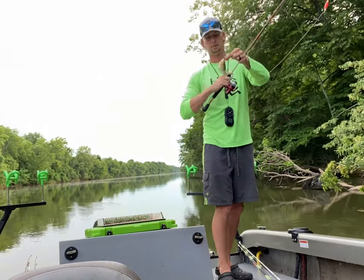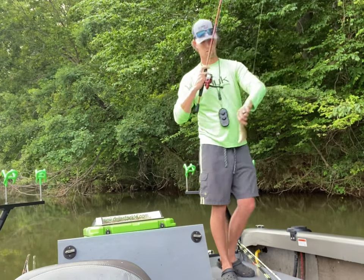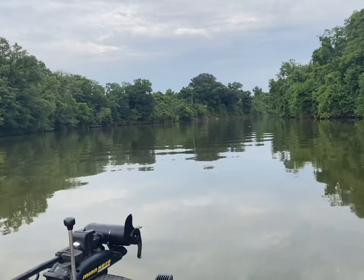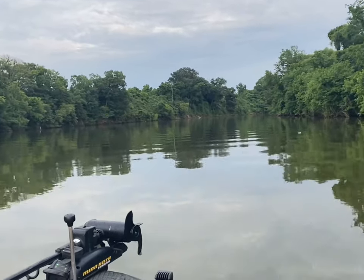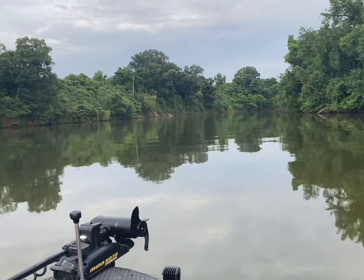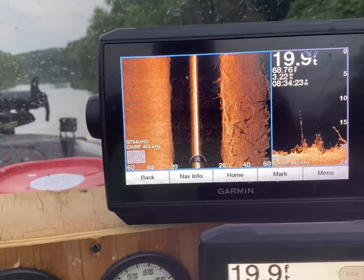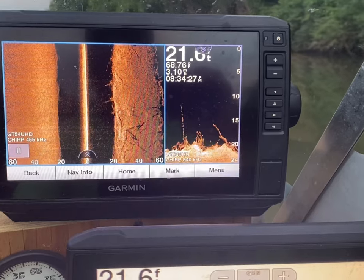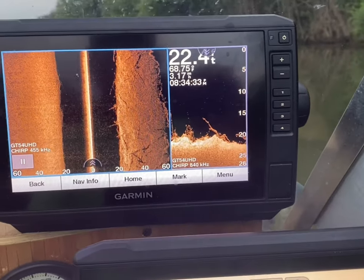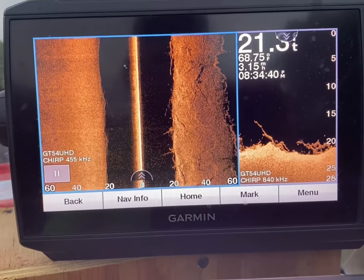And that's what we're after, guys. That's a good sign. We're in 20 foot of water, water temp's 68, almost 69. We're just looking for big structure. We've got a lot of little limbs and stuff down, but I'm looking for a big structure pile is what I want.